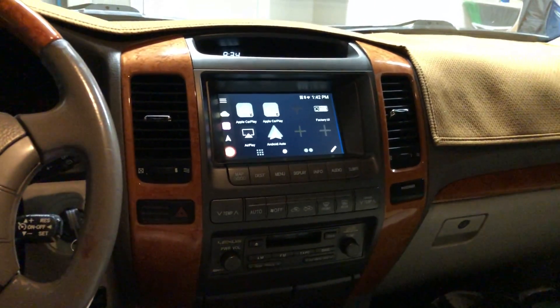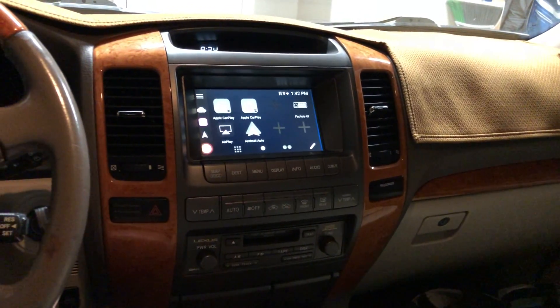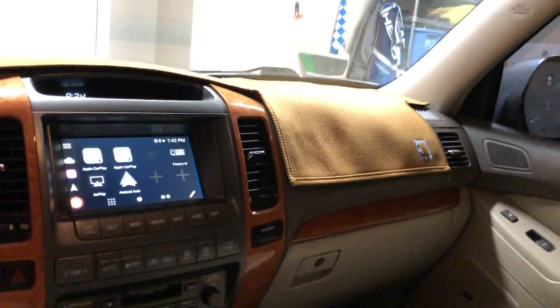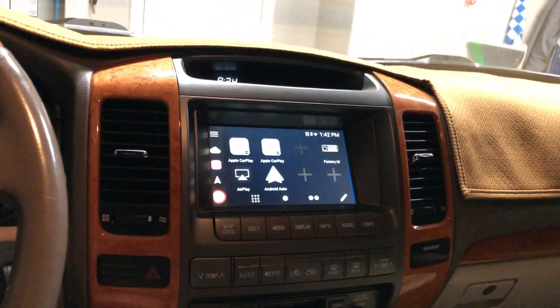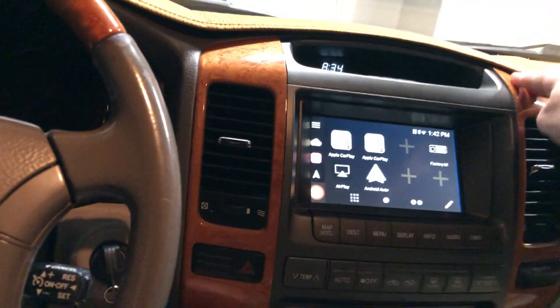Welcome to my review of the Grom Audio VL2 infotainment system installed in a 2004 Lexus GX470. I helped organize a group buy for the forum I Hate Mud, and thank you for all the support. I just thought I'd go ahead and show you the unit — what I think about it, what works great for me, and what I don't like about it.